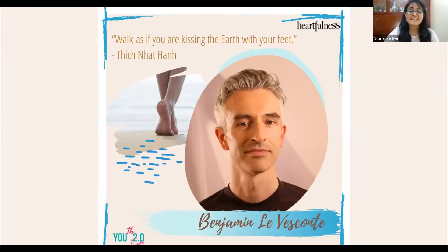Welcome back guys. As a heads up before we move on to our next session, you will need a yoga mat, an A4 size sheet of paper, a pencil and a marker pen.